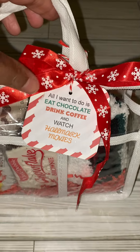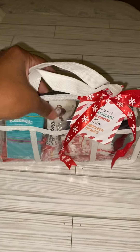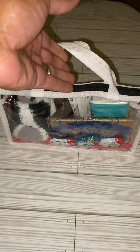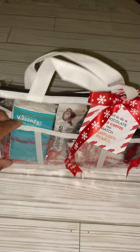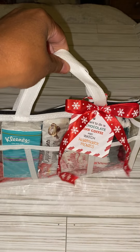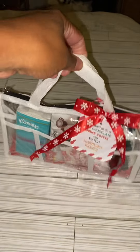Cute little gift — perfect gift for the holidays. Another one of my top sellers that I've done over the years. I've just changed up the bag; I usually have it in a Christmas box, but this time I decided to use a bag. Let me know what you guys think! These are Hallmark Christmas movie watching kits — super fun!